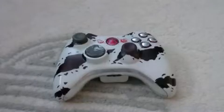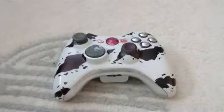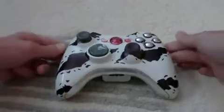Hey YouTube, what's up? This is Ray's iPod Touch Help, and today I have a video on my Xbox 360 controller. I know this isn't anything iPod Touch related, but I really wanted to show you guys this, noticing that I made it myself.